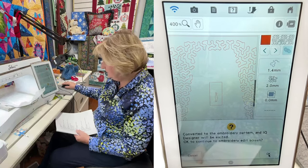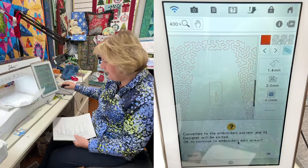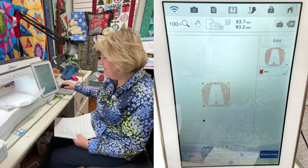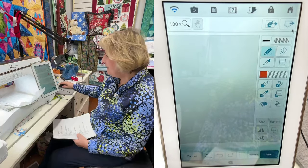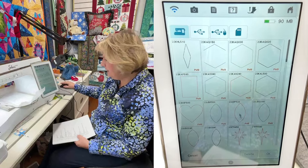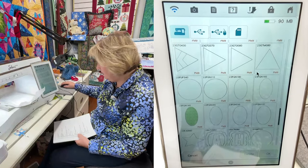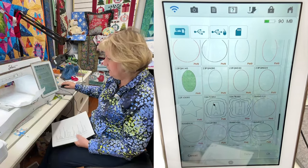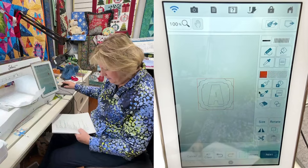We already have this design saved so we don't need to worry. Now I want to add the satin stitch around it, so we go to Add IQ Designer. Press the memory pocket button with the arrow pointing out, up at the top. Then select your framed letter and press okay.